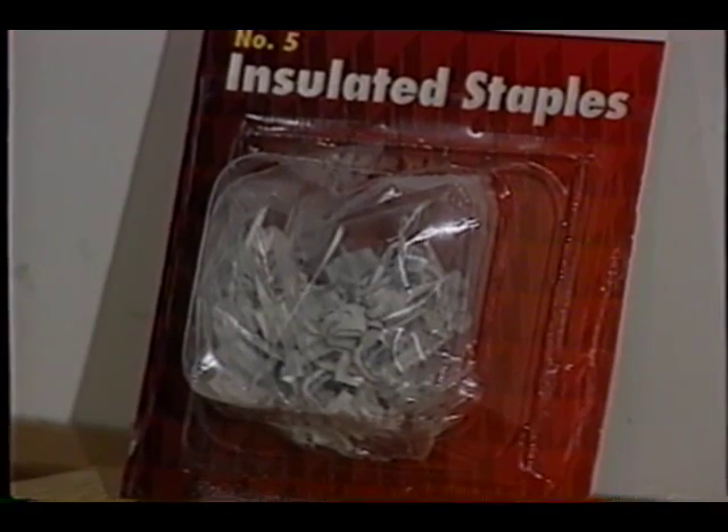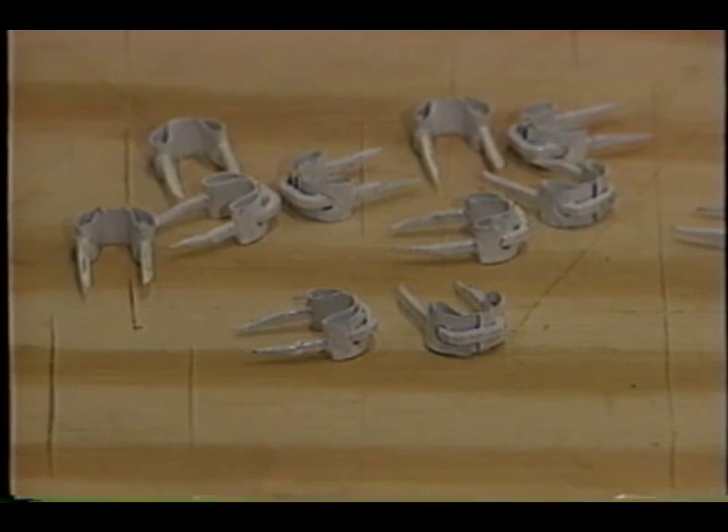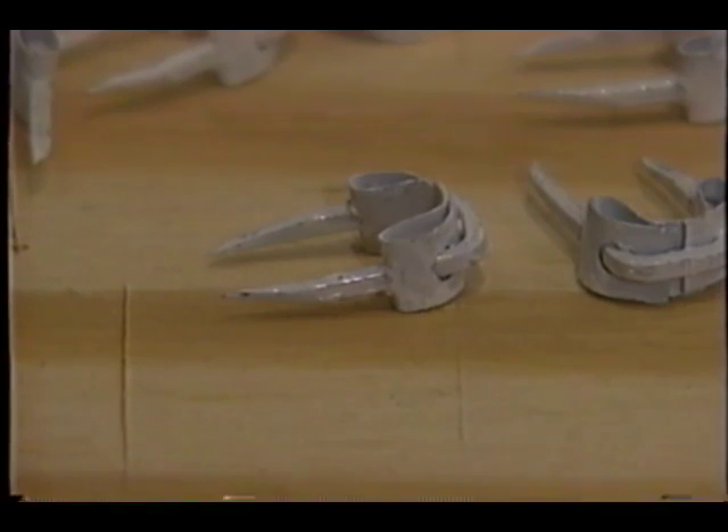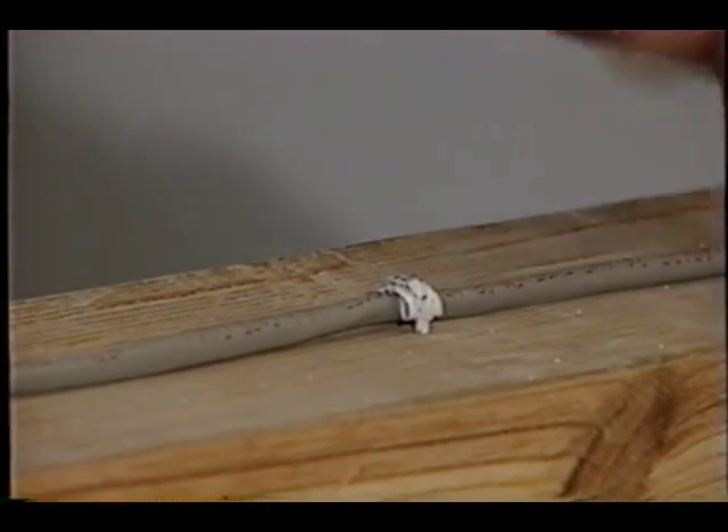You can use the traditional old-fashioned insulated staples. These are available in packets — you can get them at any hardware store or home center. They're easy to use, and they have a nice cardboard cover that allows you to gently tap the staple into the wood and protect the wire so that you don't cut through it.